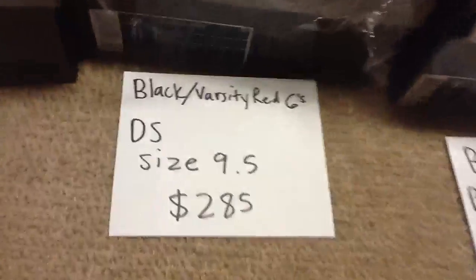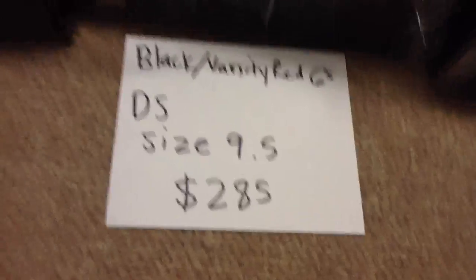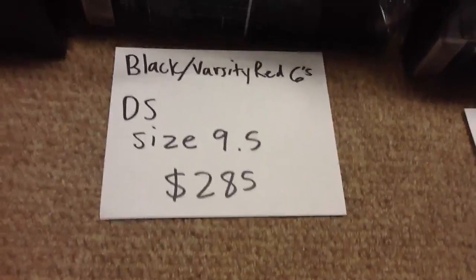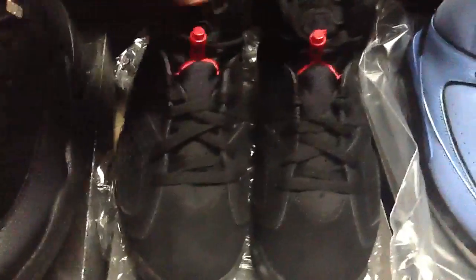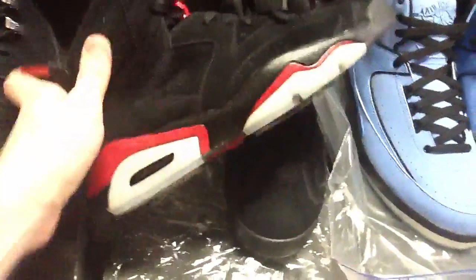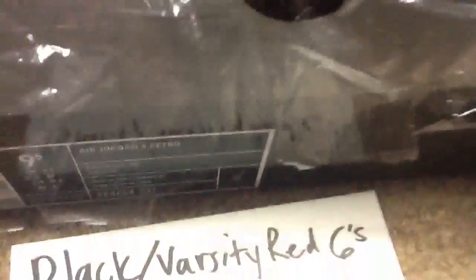Next are the black varsity red Jordan 6s — deadstock, size nine and a half, looking for $285 shipped. These were purchased from VMV Inc a couple years back — just so you know, the retail tag is not on there.